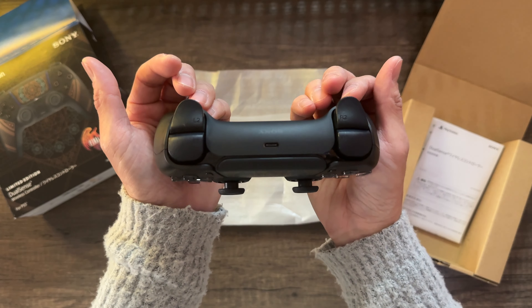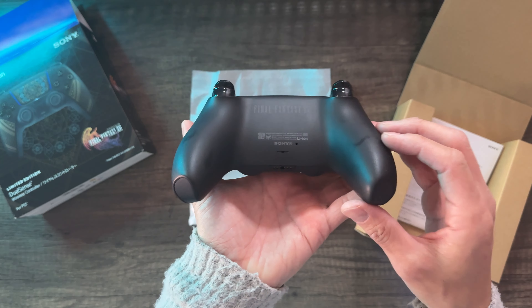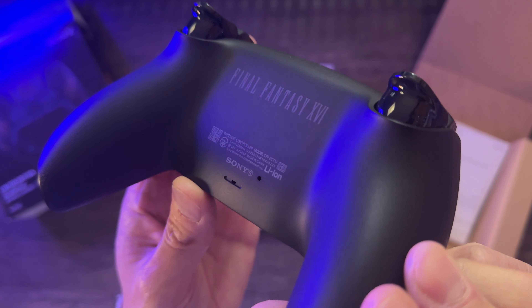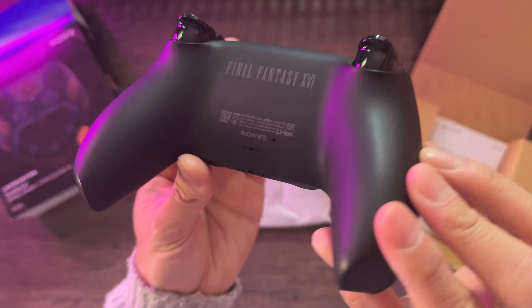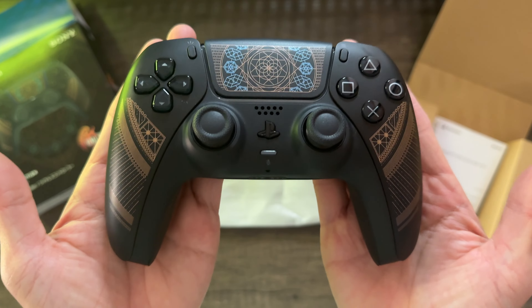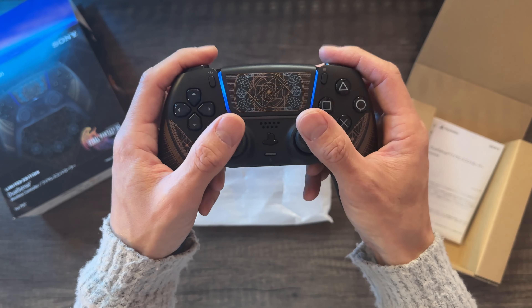The top of the controller doesn't have any design changes — it's just standard black. Same thing for the left and right triggers. But on the back side it has the Final Fantasy 16 logo in a grayish color, which is a nice little touch. The controller itself feels the same in terms of grippiness, clickiness, and responsiveness. Nothing changed — it's just the paint job and the design.